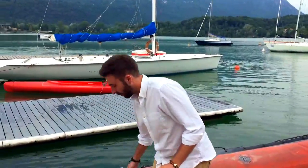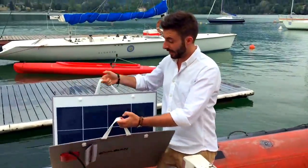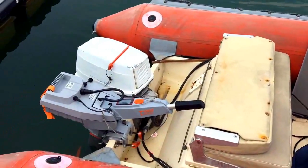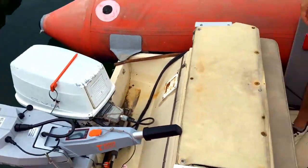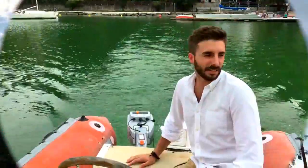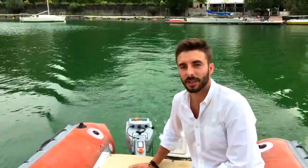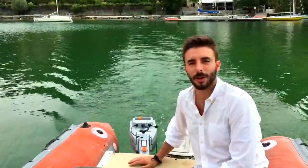Stiamo per partire, abbiamo preparato tutto. Abbiamo il nostro pannello da 90 Watt con celle policristalline, il suo cavo da collegare direttamente al motore e appunto il motore Torchido che andremo a testare. Purtroppo oggi le condizioni meteo non sono le migliori, ma ci proveremo lo stesso. Ok, siamo partiti, abbiamo allato gli ormeggi e ora stiamo testando il motore Torchido con la sua sola batteria e tra poco proveremo a collegare il nostro pannello.